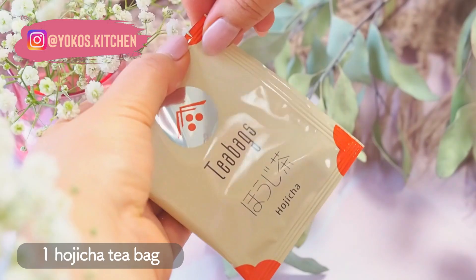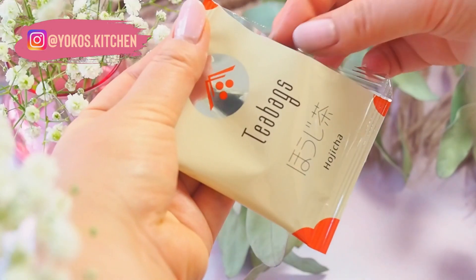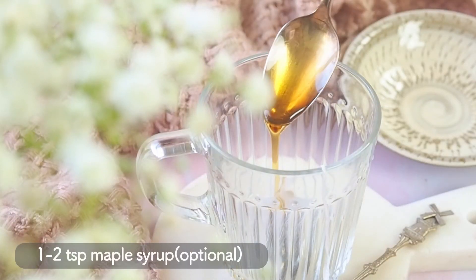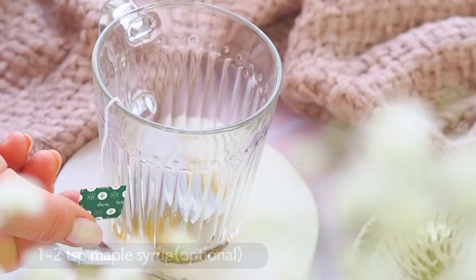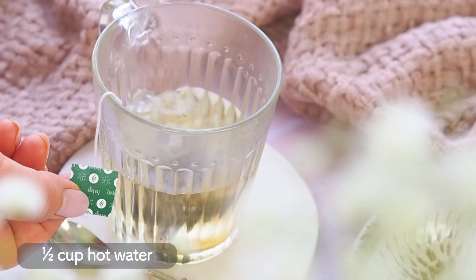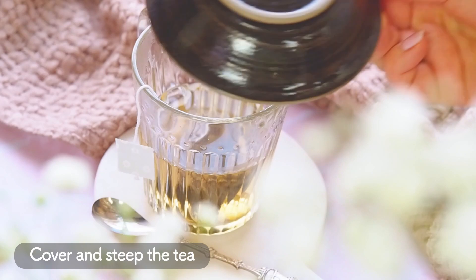Hojicha is a type of green tea. Bright green leaves of the green tea plant are steamed and then roasted until they become a deep brown color. Hojicha has a nutty, toasty aroma and steeps into a beautiful reddish-orange colored tea. It also has less caffeine compared to regular green tea.